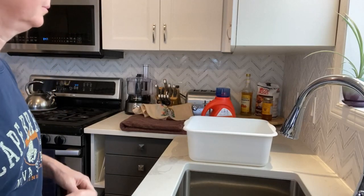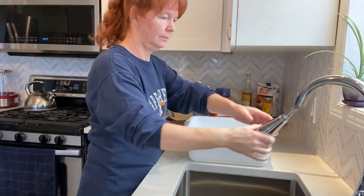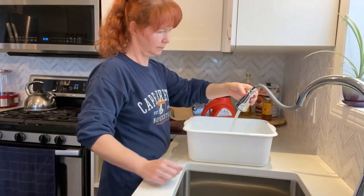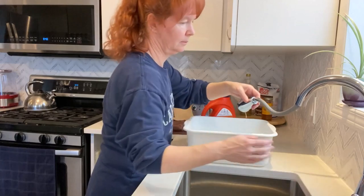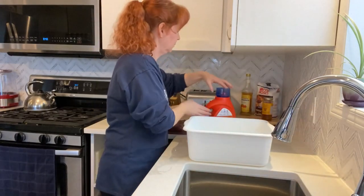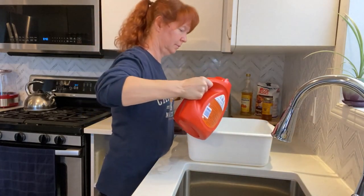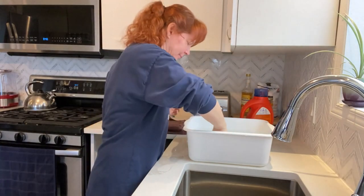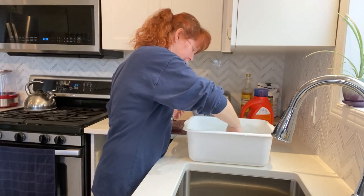Hey FlossTube friends, it's Laura from Cambridge, Ontario, Canada. I thought I'd share how I prepare my cross stitch pieces for framing, saving a little bit of money by doing some of it myself. My mom had given me a Dimensions kit called Village Serene that I completed about a month ago.